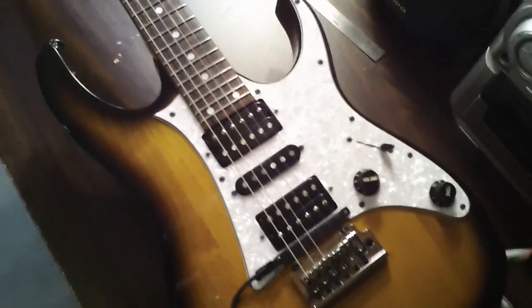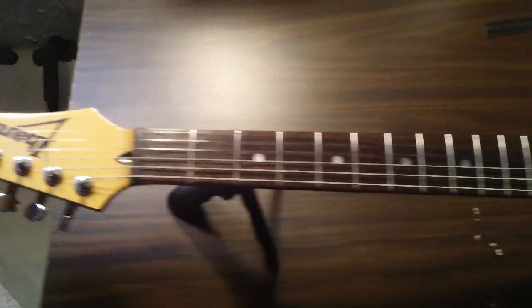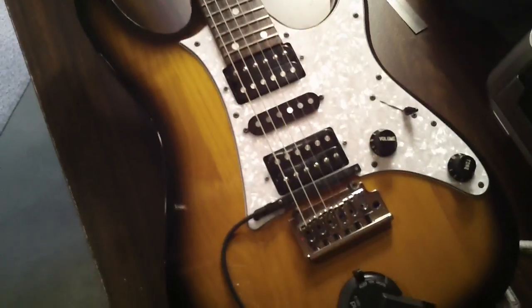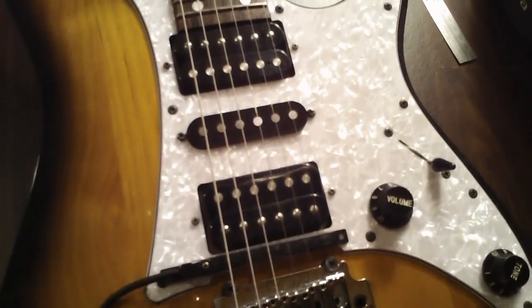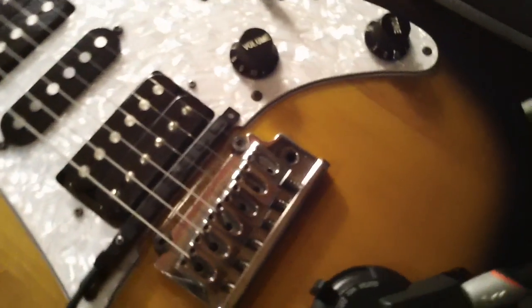Just to give you an idea, what we've got it mounted to is an Ibanez RT — I believe it's an RT450 from 1992, sort of a Strat-like guitar. You can compare this with a Strat: sort of the same vintage style bridge, and it has a humbucker in the bridge position. That gives you an idea of the room we're talking about.